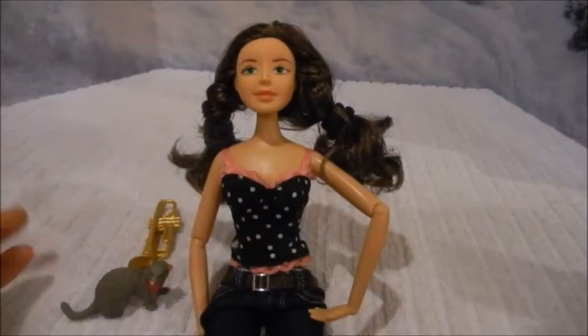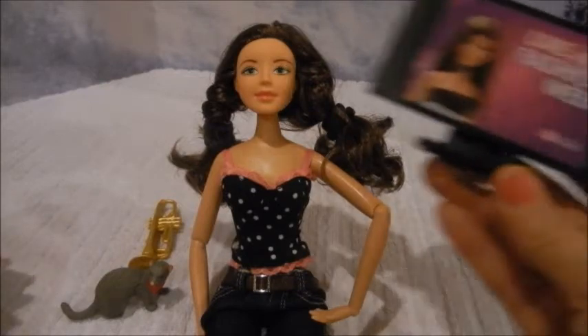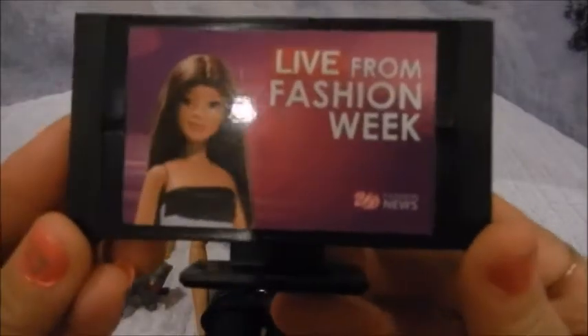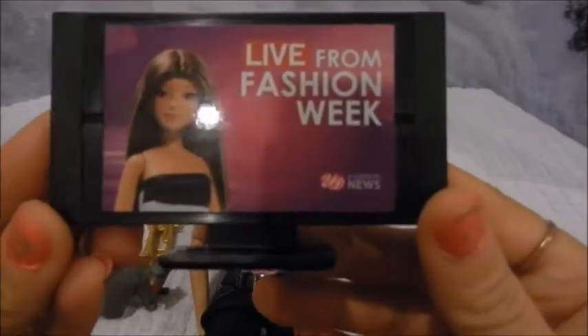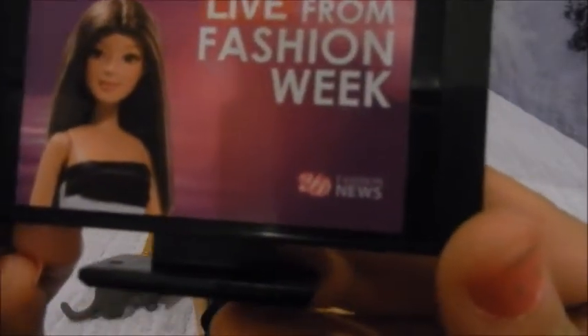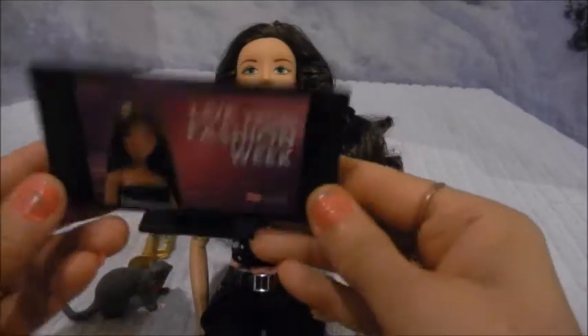Or a tablet — I think a tablet would be even better. The fourth item we chose was a television. I thought this was adorable — it says 'Live from Fashion Week' and it has a doll on the front from U-Dolls, relaying U-Doll news. It's adorable because it can go in Barbie doll houses.